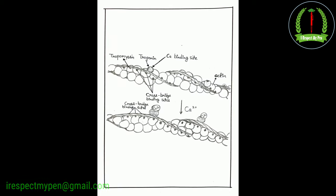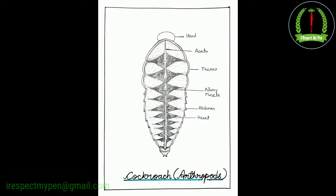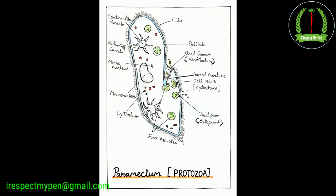Diagram ko achieve karne ke liye neeche description mein diye drive link ko click kijiye aur file ko download kar lijiye.